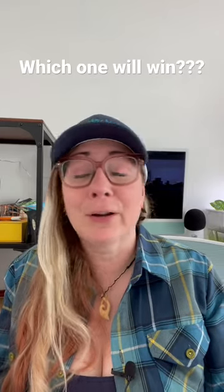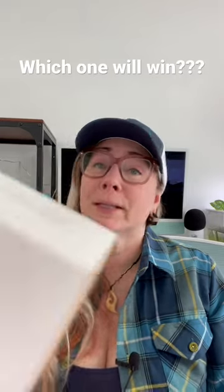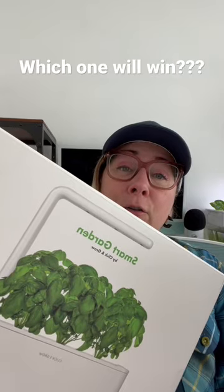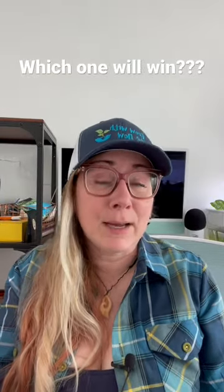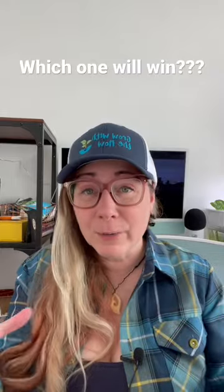I have decided it is time for another experiment, so I'm going to pit my new 3-pod Click and Grow smart garden against my also new 3-pod Arrow Garden Sprout, and I'm going to plant them with the same seeds at the same time, and then we will see how they grow against each other.